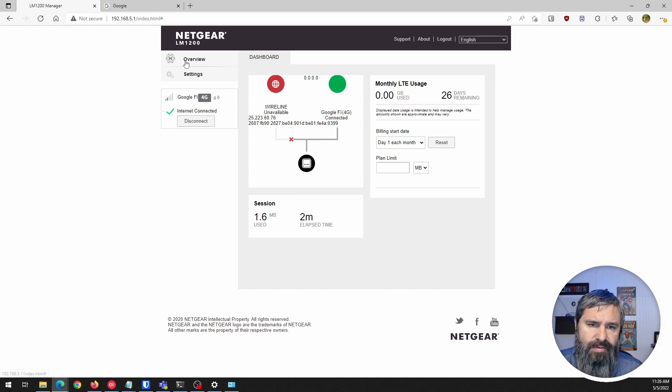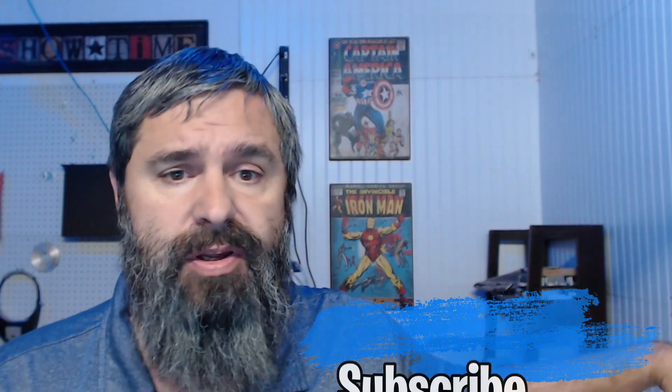It also shows how much data is being used, which is great. So that has been my get-to-know of the Netgear LM1200 — it's a great option for cellular failover and backup for your internet connection. If you have a business where having internet on 100% of the time is a must, getting a redundant backup connection is very important. This is an all-in-one solution where you plug it in and it handles the failover for you.